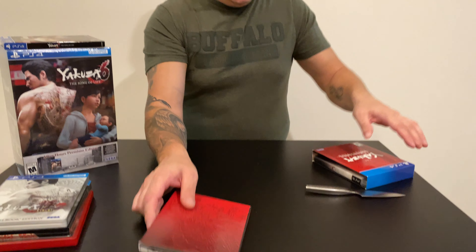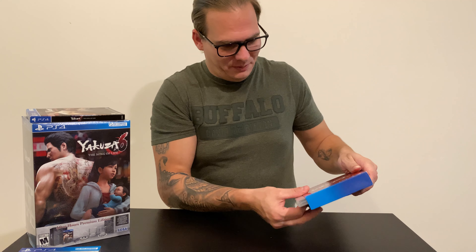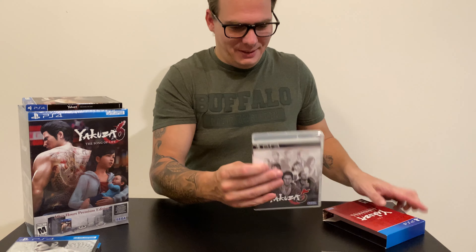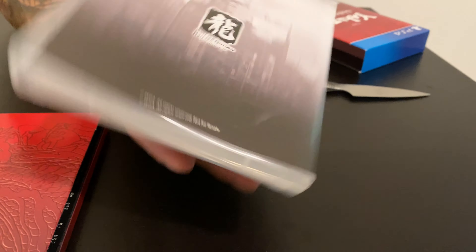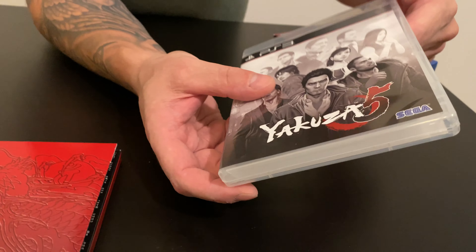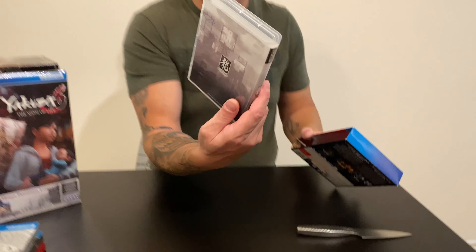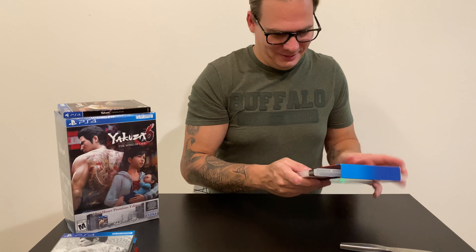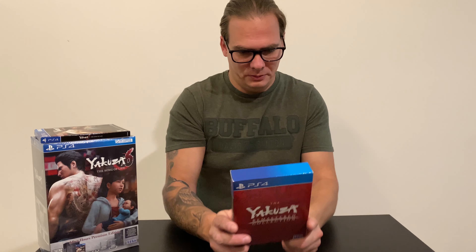Something interesting is that this game is released for PlayStation 4, but it comes with Yakuza 5 on PlayStation 3 — an empty guess. That's kind of odd. But that's the remastered collection — Yakuza 3, 4, and 5.